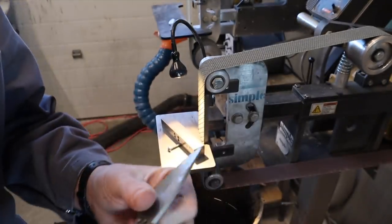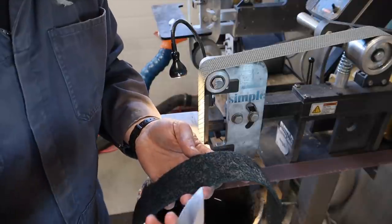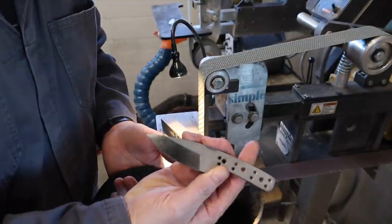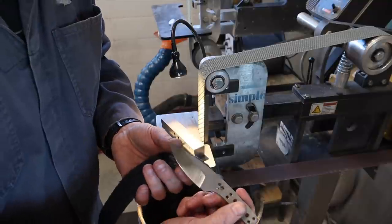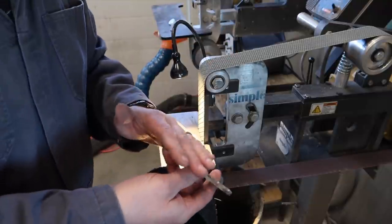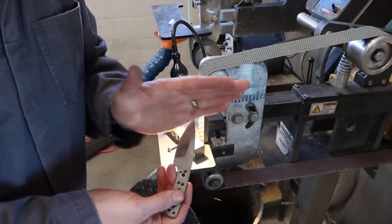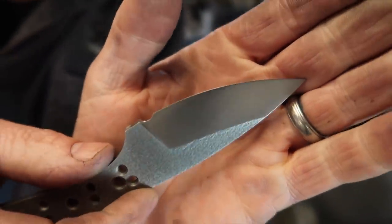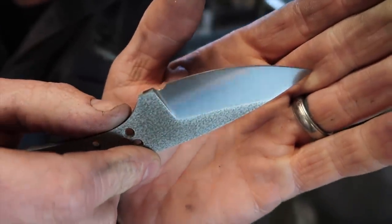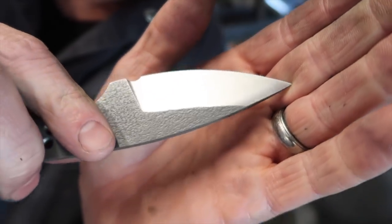After the Trizact, I'm going to take a Scotch-Brite belt and squirt it with some WD-40, then do a final pass over. That way we'll still keep the grain — I love the grind lines in a blade — but this will just really polish it up and make it silky smooth. You could continue up the Trizact and go to a cork belt if you want almost a mirror finish, but personally I'm not a fan. Here's the Scotch-Brite with WD-40 — it softens it, makes it a little bit creamy. Versus just the Trizact — a lot shinier and crispier. I like the creamy look.